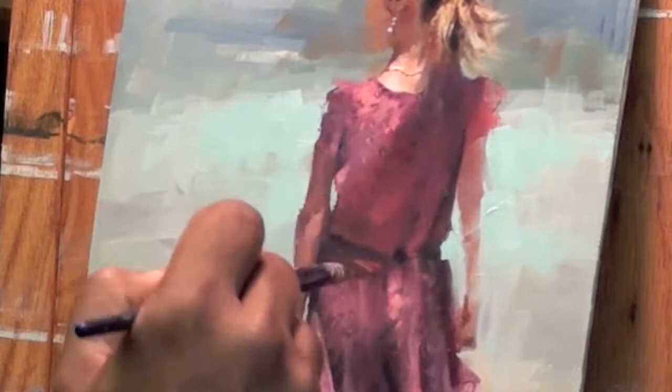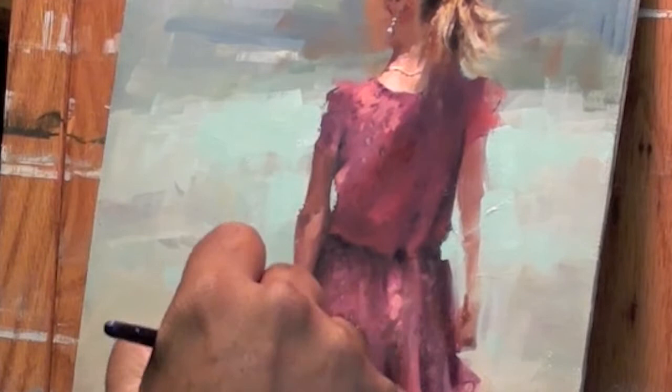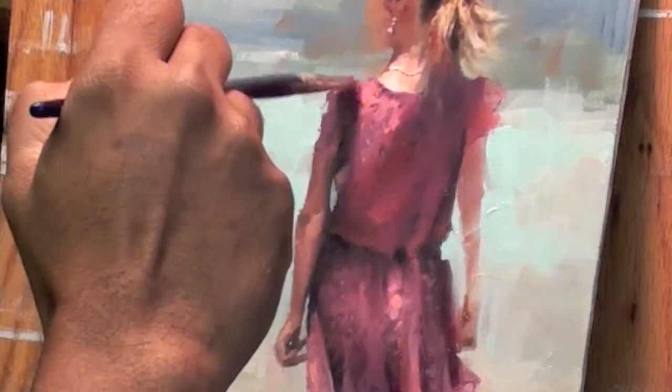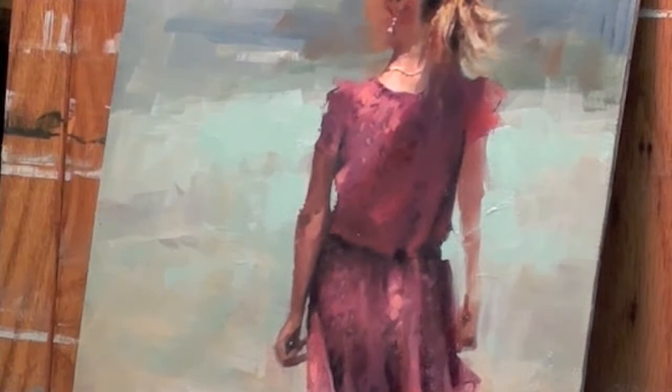Coming to the end of my video, at least the parts I wanted to show you guys. I'm just glazing to make sure I get the colour to pop. I would have done this glazing probably days after the painting dried. I think that's why my paintings take so long — it's not so much the time I spend on it as much as the time it takes to dry so I can work on it again.